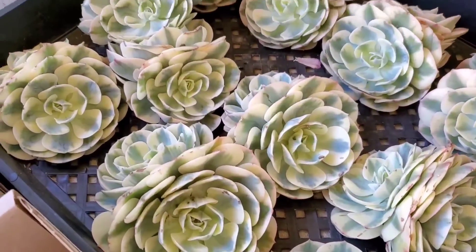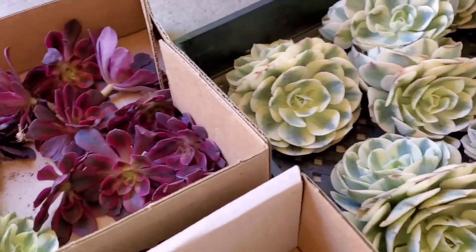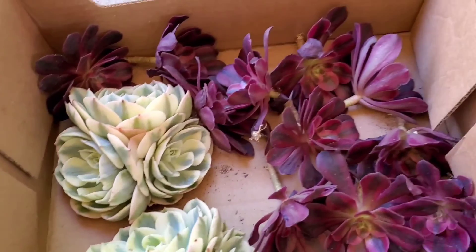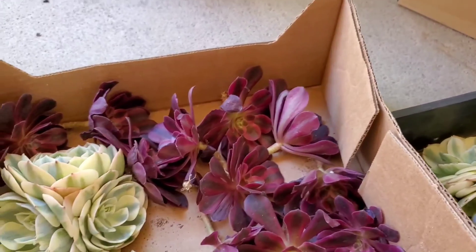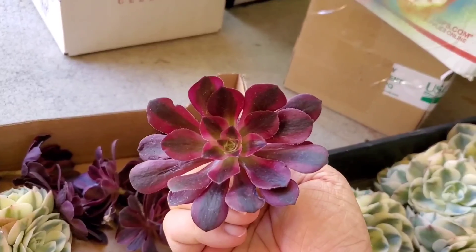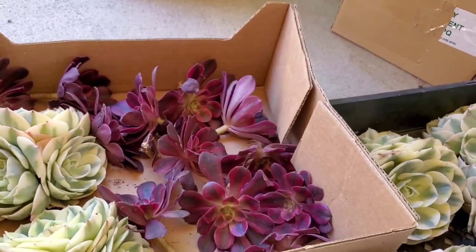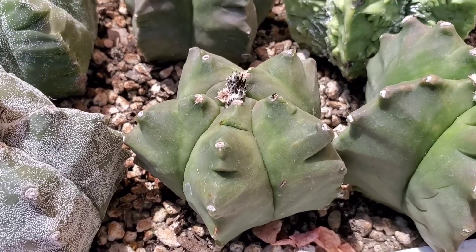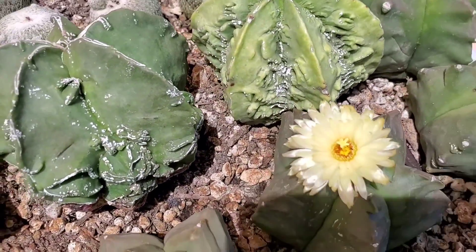These look like larger clusters of the Echeveria Lenordine — such pretty variegation. And these aeoniums, I think they're the Mardi Gras aeoniums. I love that color. When these grow to be huge, I think this will be so beautiful and impressive. And these Astrophytum Kikos are one of my favorites right now. Look at this one — it's blooming! I'm so excited; mine's about to bloom.